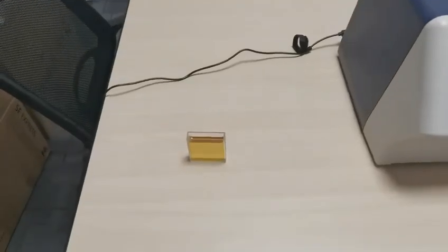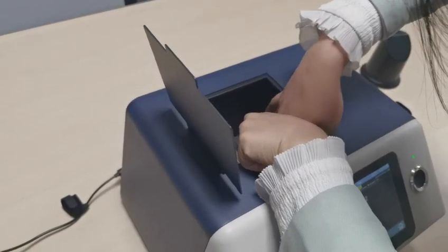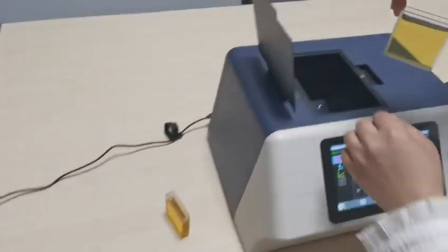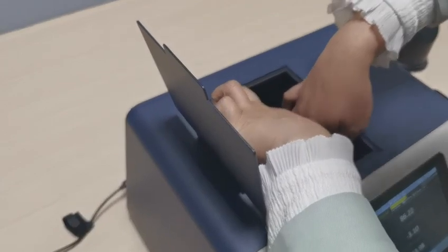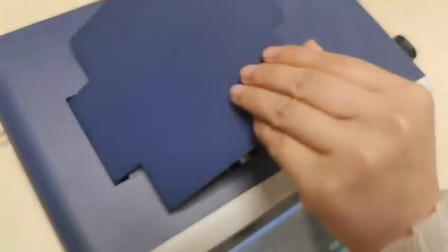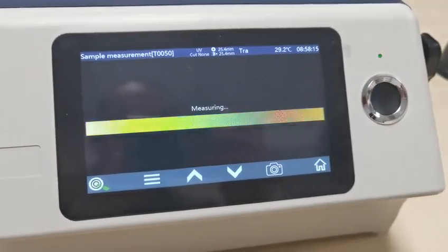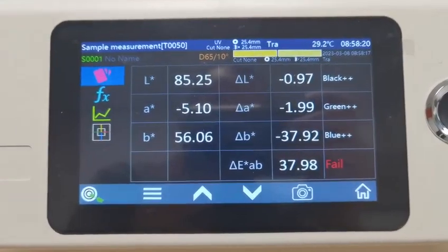Put the sample in the cavity. Put out the standard first, and change the mode. Press the button. Here is the color difference — it's quite a bit.